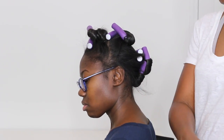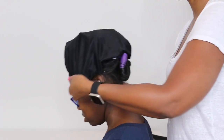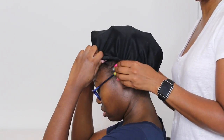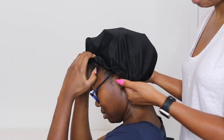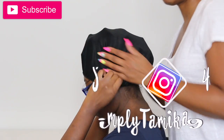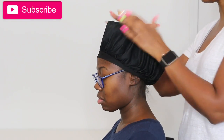Afterwards it'll be fairly easy to sleep because you can sleep on your sides. Then just place your bonnet on. In the morning time, you take out the rollers and you have a nice soft set.